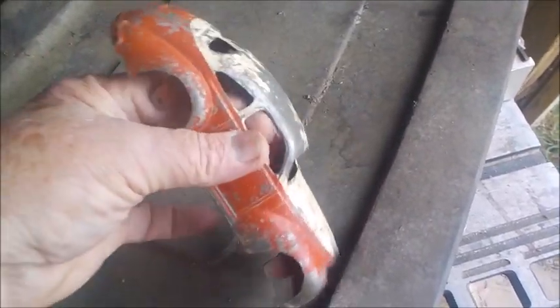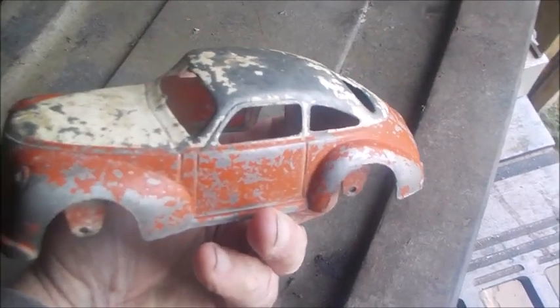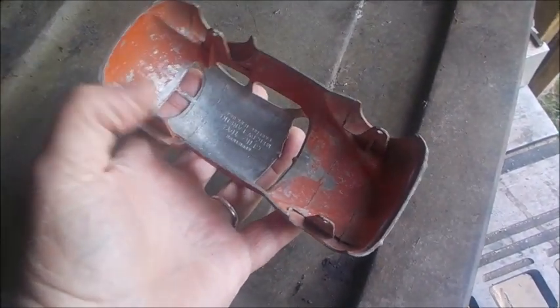I'm going to try to rescue this old toy and bring it back to life. I'm going to repaint it in the original colors — two-tone white and red. Got to find four tires for it, and that's it.